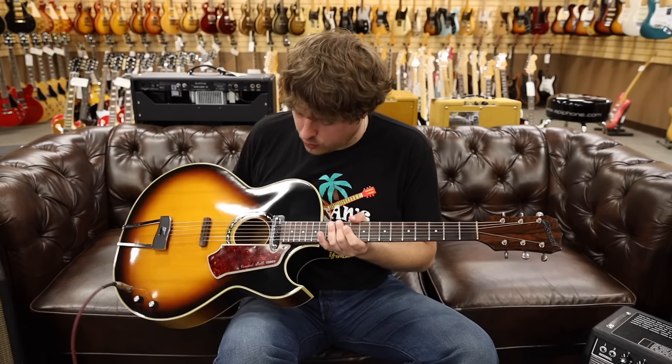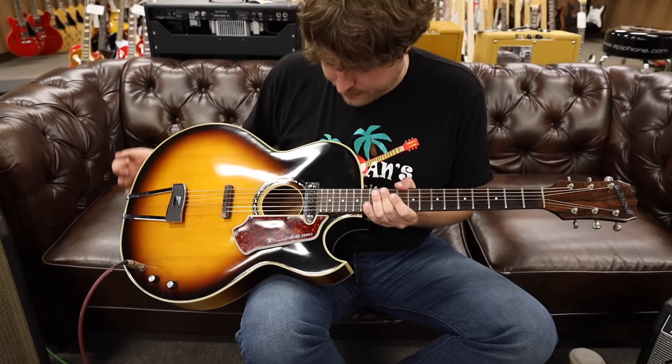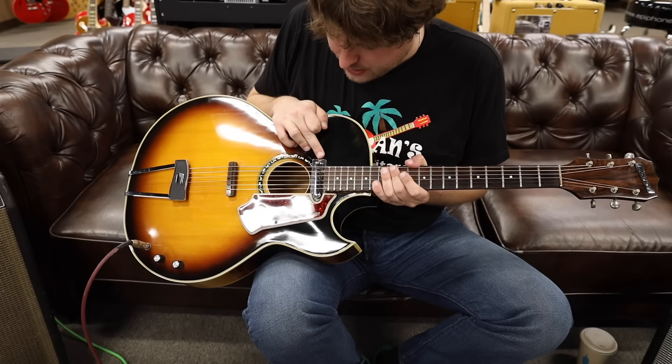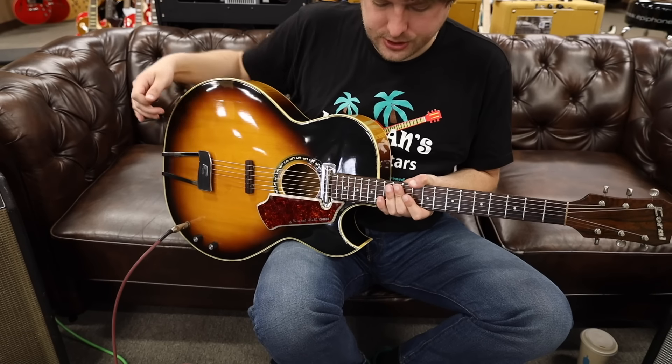We're out front with the 1960s Coral Vincent Bell Combo. Really cool guitar — kind of like a Howard Roberts vibe, but it's got a lipstick pickup. It also has a sound hole, which is nice. One volume, one tone knob. Let's check it out.